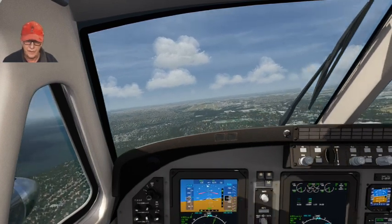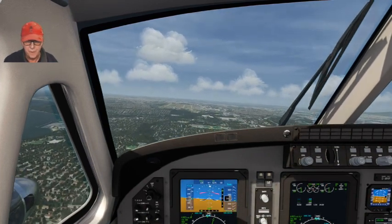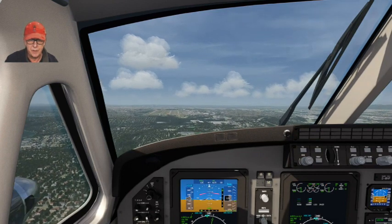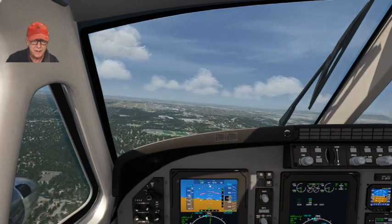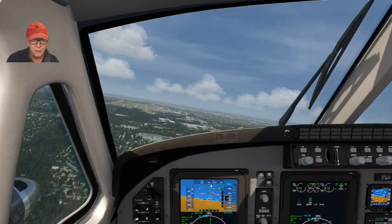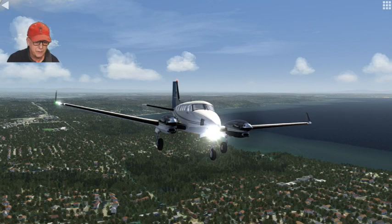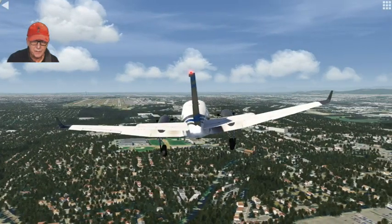I'm giving it full right rudder right now and then I want to line myself up a bit. What I'm doing now is taking my yoke and pulling it to the left, and I'm going to try to line up with the runway. That's hard right rudder right now. So let me side slip here - there we go. That's the configuration. I'll pause for a second so you can see what it looks like. From the tail of the aircraft you can see I've got right rudder happening and I'm basically banking the aircraft to the left, trying to keep myself lined up with the runway.